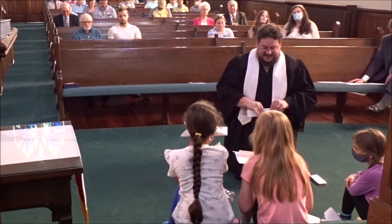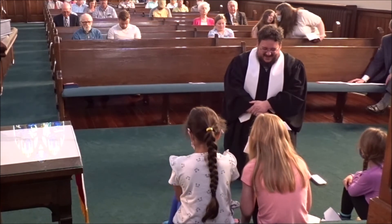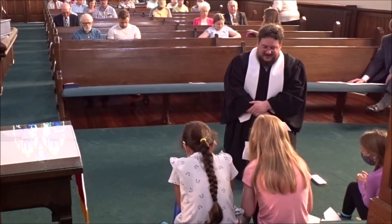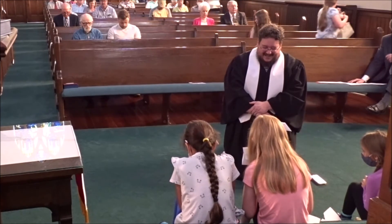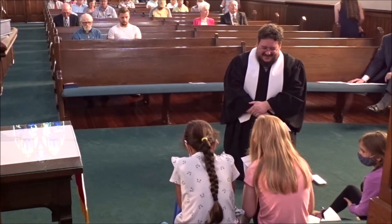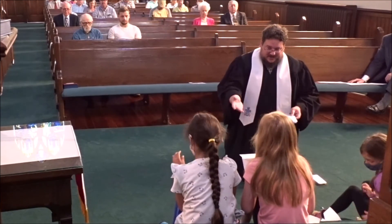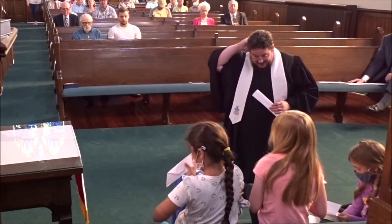Let's pray. I'll say some words and you repeat after me. Dear God — Dear God. Help us — Help us. To follow — To follow. Your example — Your example. In our lives — In our lives. We pray this — We pray this. In Jesus' name — In Jesus' name. Amen — Amen. Now you can take the paper with me, or I can take it. You can head back with Julie down to children's worship. Thank you.